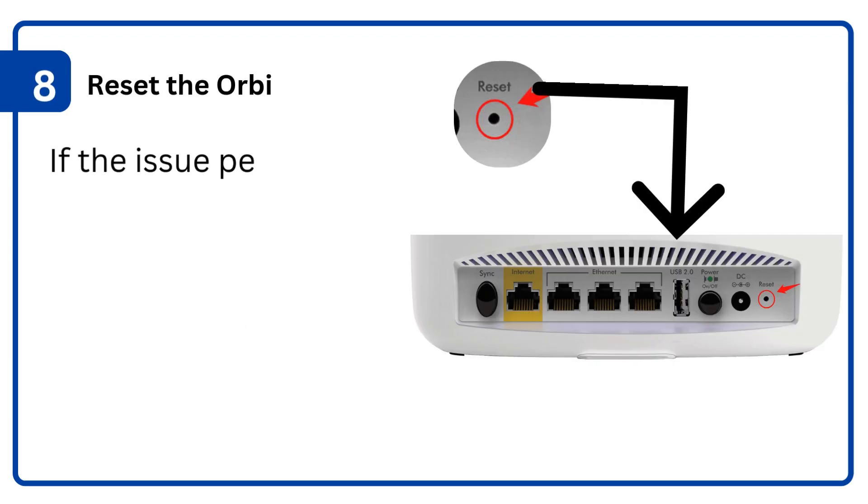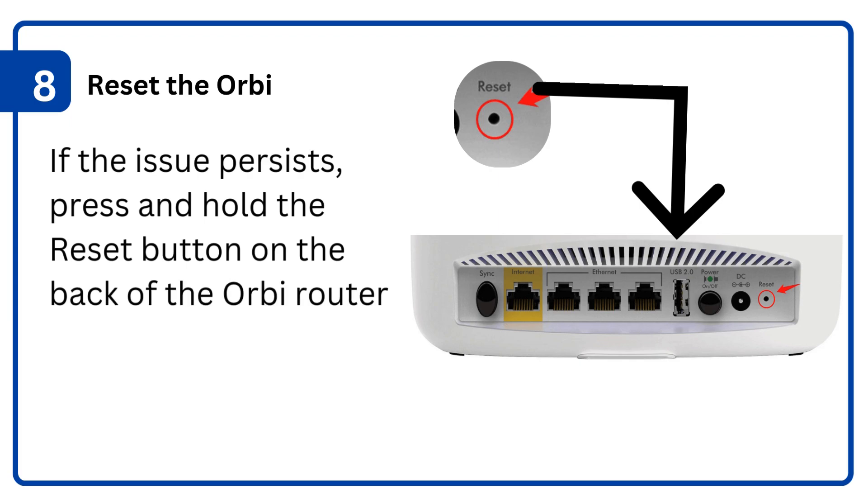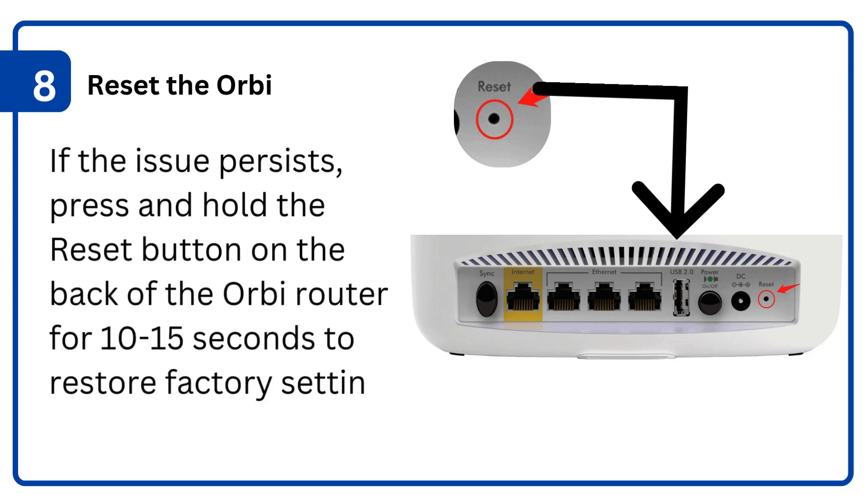8. Reset the Orbi: if the issue persists, press and hold the reset button on the back of the Orbi router for 10 to 15 seconds to restore factory settings.